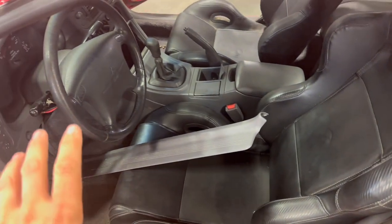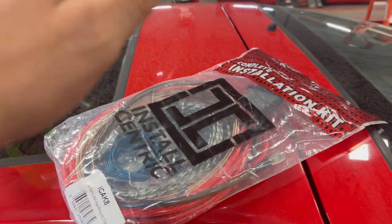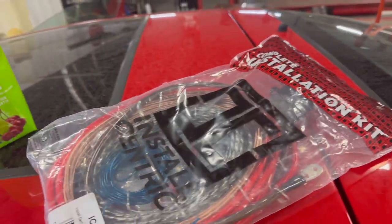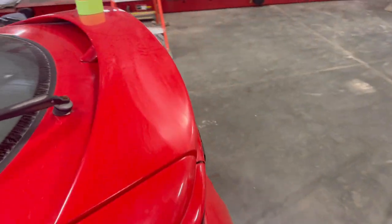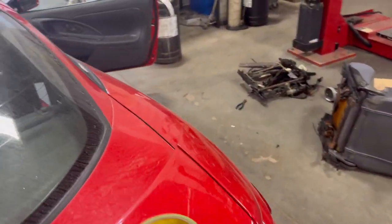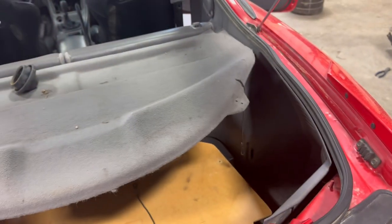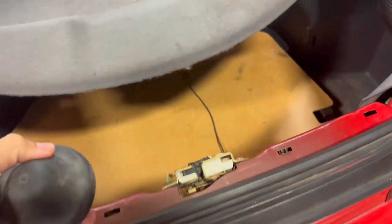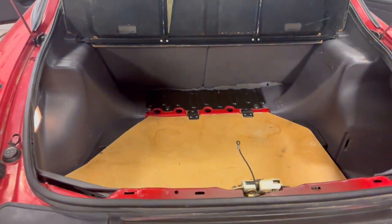The next step is we're going to wire this for a sub and get a stereo in it. The easy part is always getting the wire to the back. The difficult part is always getting the wire through the firewall. At least it's not a 4 gauge — I'm running an 8 gauge because I don't plan on running more than probably 500 watts on a sub. I think that's all we need right now.